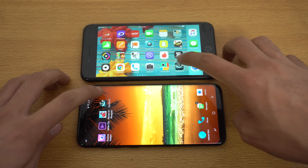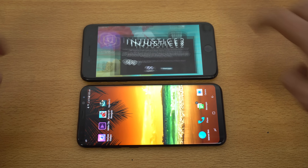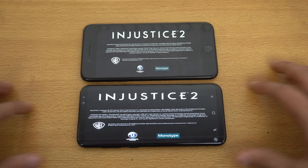But let's try it out on these phones, launching it at the same time on both of these two devices. Let's see the graphics and see which one runs better. The iPhone is done with the first loading part and it has really, really good graphics. I was actually playing this game on the iPhone for a bit, so just going to touch and skip through this intro — initializing game.